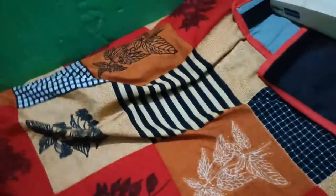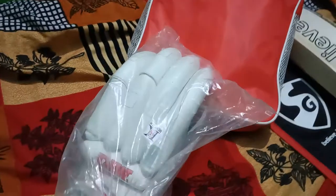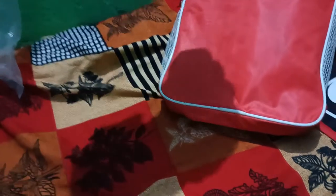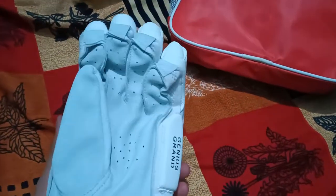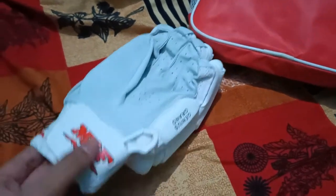Make sure that you have subscribed to my channel. It wasn't coming out of the packet easily, but here are the gloves. The cloth quality is nice — your sweat will not come out from this side, I guess.